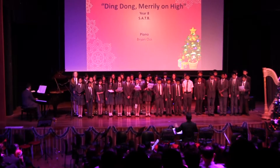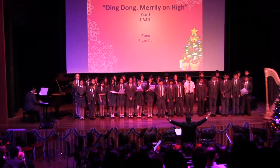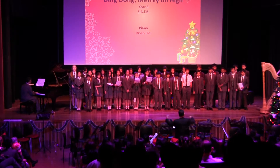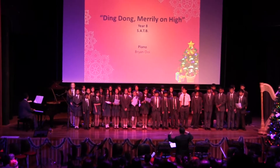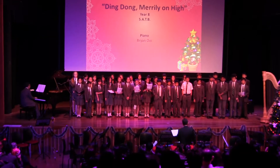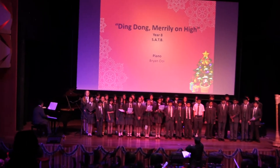Gloria, hosanna in excelsis. Gloria, hosanna in excelsis.